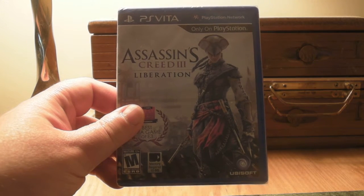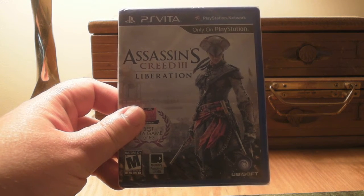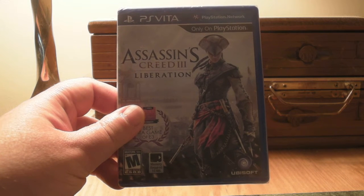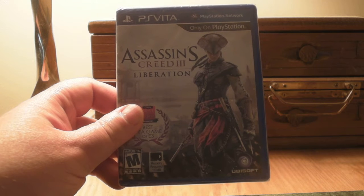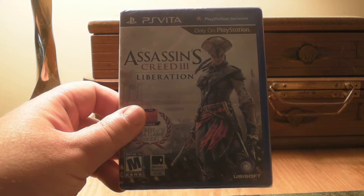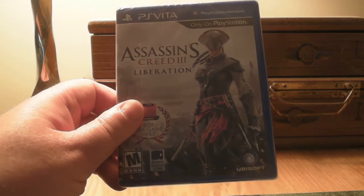Hey guys, what's up — once again mp4podcast.com, doing an unboxing of Assassin's Creed 3 Liberation for the PS Vita. I got this on the PlayStation 3 and the Vita, so I'm going to do some let's plays of both of them. Stay tuned, there's going to be a lot, but let's first just open this bad boy up.